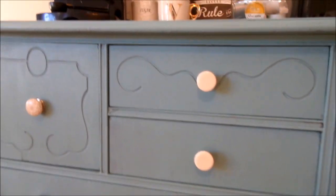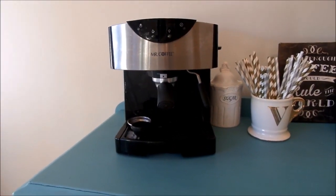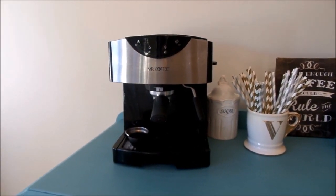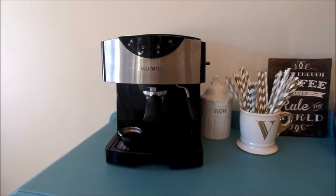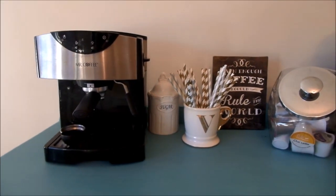Moving into the coffee bar itself — this is our espresso machine. I love lattes, especially iced lattes, so I use this a lot. It's the Mr. Coffee espresso machine from Target. It's really easy to use and you can froth milk with the little steam wand, though I don't do that too often.